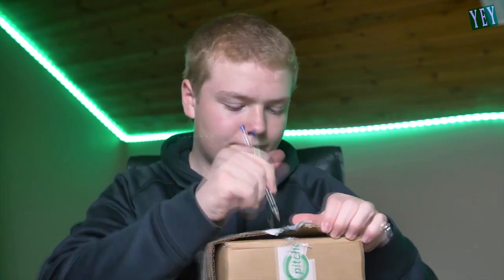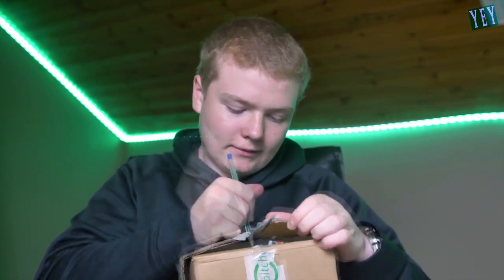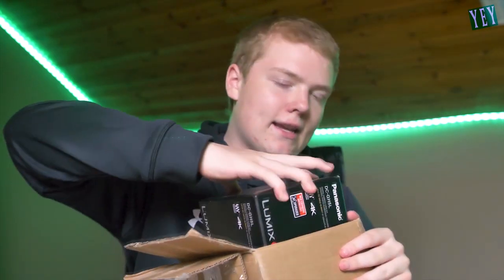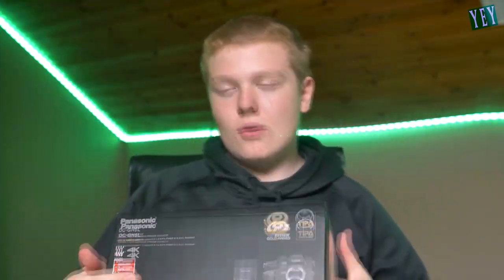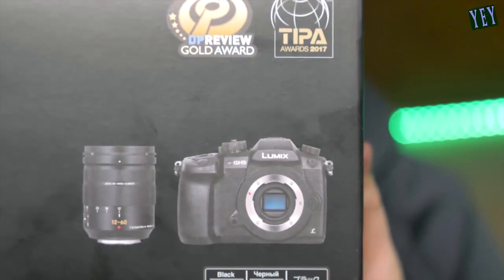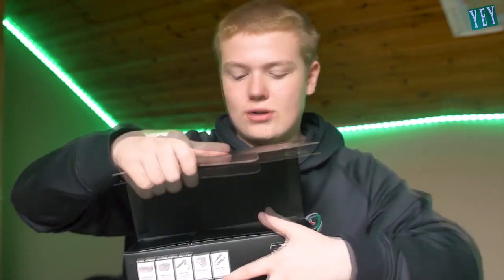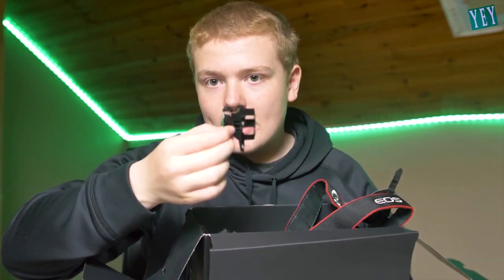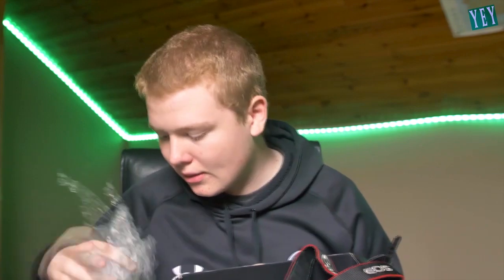This here is a Lumix GH5 DSLR Micro Four Thirds Cinematography camera. They were originally marketing around $2000. As long as the product is in there, it does not really matter. Damn, that was in fact a tight squeeze. Can you see that? Let's get this out. So this is it here - that is, in fact, the camera itself that I have purchased. We have tissue in here, which is a little bit strange, and we've got bubble wrap. Brilliant, exactly what I want and need.